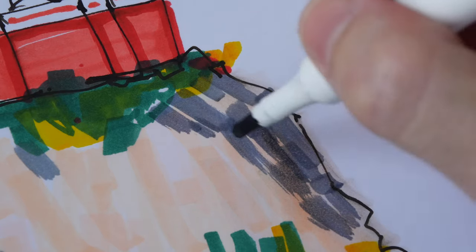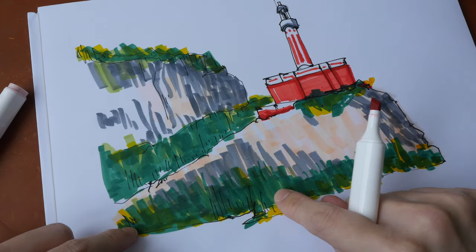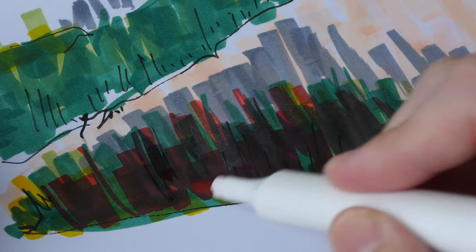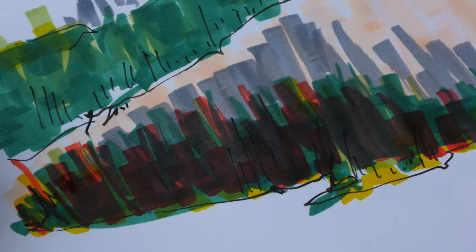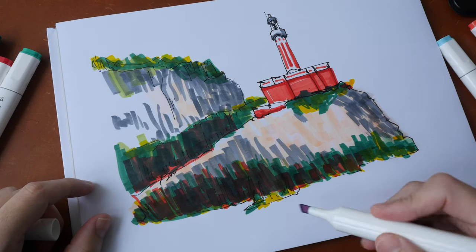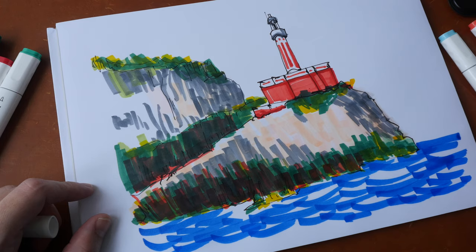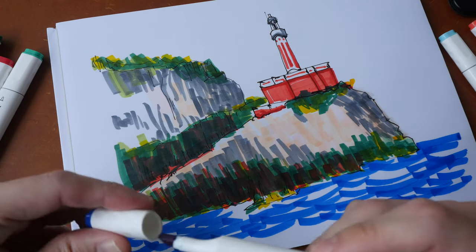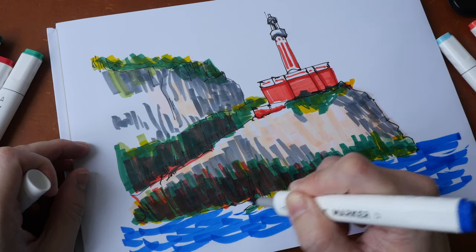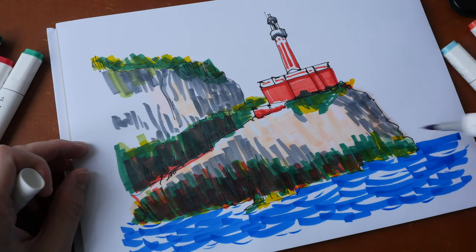I use some dry brush effect to create some texture. Let's see if I can make the green darker by overlaying red on top of the green — it is darker now, and you can see the individual colors: green, yellow, and red. For the water at the bottom, let's have royal blue. The quality of this marker is definitely comparable to Copic and Shinhan. Let's use the brush tip for some finer lines. I may also want to use my white gel pen or white posca marker to create more highlights on the water.